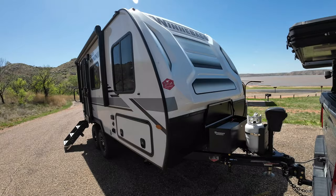It's been a pretty good camper so far. We've had it since summer of 2022, and it's been on quite a few trips.